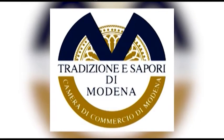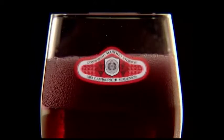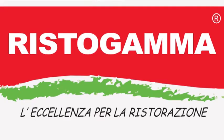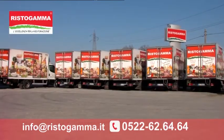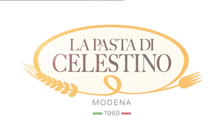Cuciniamo, in collaborazione con Tradizione e Sapori di Modena, marchio collettivo della Camera di Commercio e Consorzio Marchio Storico dei Lambruschi Modenesi. Risto Gamma, l'eccellenza per la ristorazione, da sempre: 0522 62 64 64. La pasta di Celestino, passione di famiglia, a Modena da oltre 50 anni — per la pasta di Cuciniamo, l'eccellenza per la ristorazione.